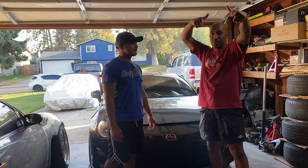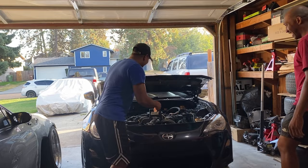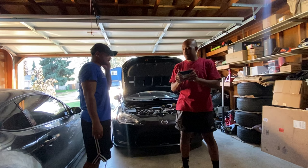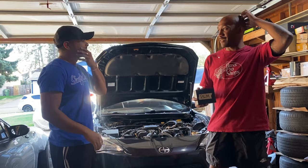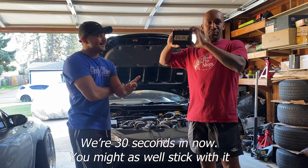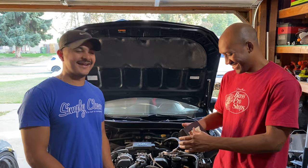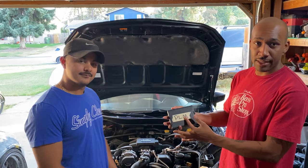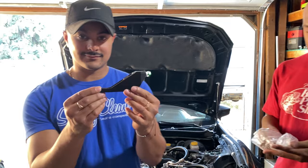Hey, what's going on y'all! Today we're gonna be working on the Slope RS again — oh, there's something in the mailbox. Fresh off the press, hot off the press — we're gonna be installing the PLM brake brace, or the master cylinder brace, one or the other. You choose. So this is the box you're gonna get, just a plain black box. What's in the black box? Nothing but good stuff — the brace itself.